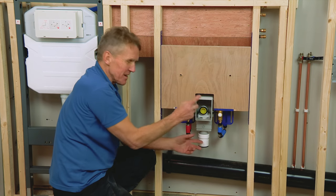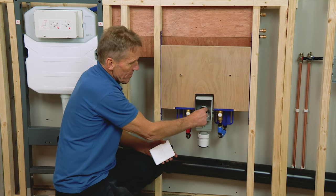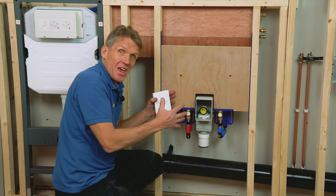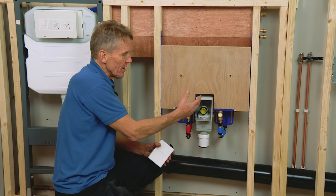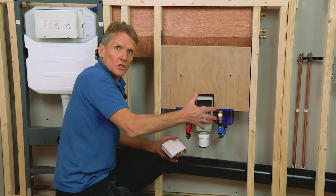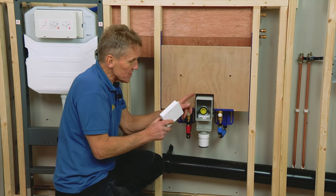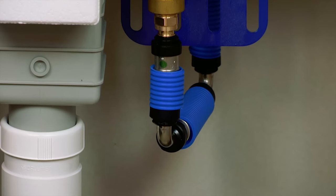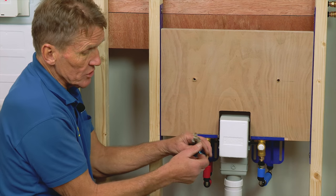I've never really seen anything as neat as that in the way of traps before. The great thing is the waste pipe goes into the bottom of the basin and is clear of any furniture underneath. All too often you find the waste pipe and trap take up all the space in the cabinet, and if you've got a drawer it fails on the drawer. So this is a really good piece of innovation.